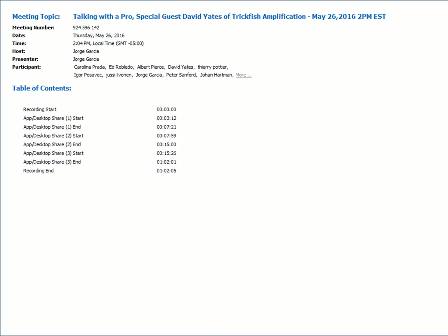Welcome everyone to our first Talking with a Pro webinar. Our special guest today is David Yates of Trickfish Amplification. Dave, I thought it would be a good thing to start with an introduction — give us a little bit of your background. In the meantime, I'm going to be sharing my screen, so Dave, confirm if you can see it, and you guys online, confirm if you can see my screen.